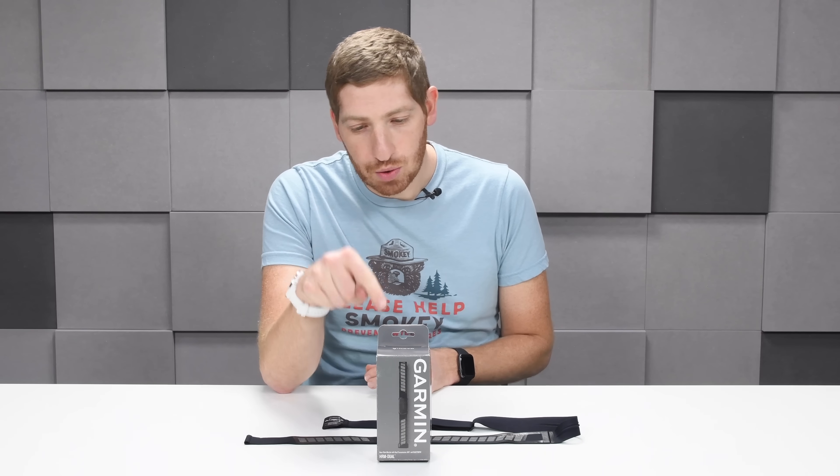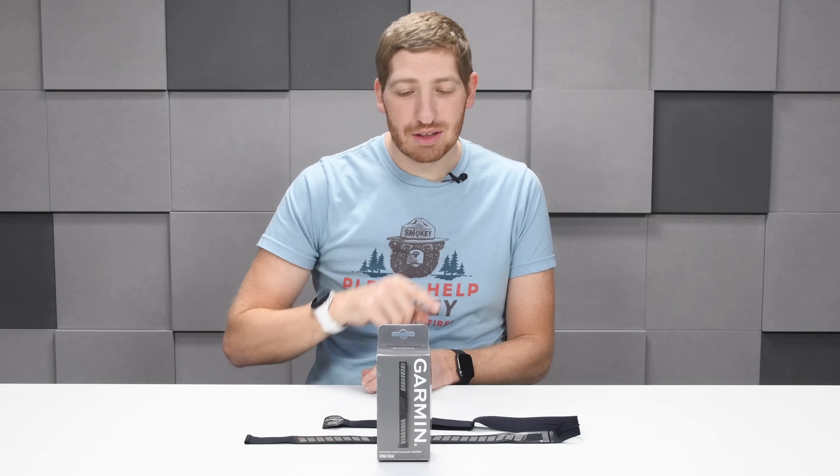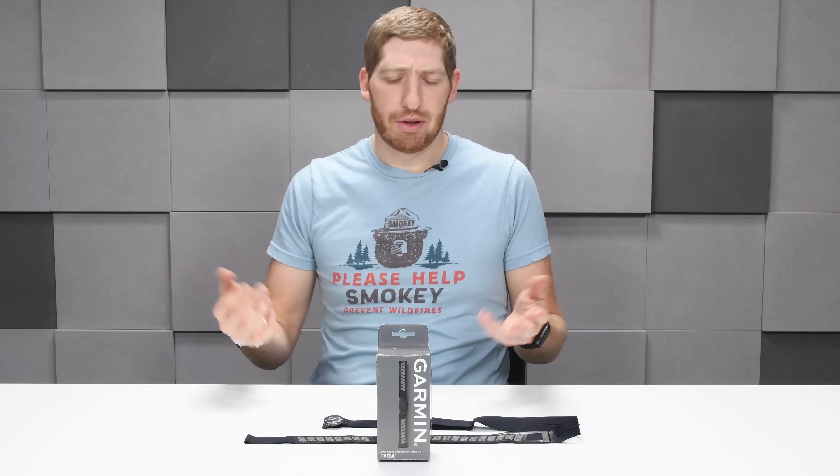Hey folks, Ray at BCRainmaker.com. Today we've got a review of the new Garmin HRM Dual. This was just announced right now — like this exact same second that you're seeing this, it was announced. But I've actually been using it for about a month or so now.